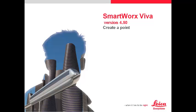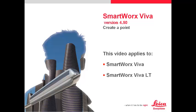In this video, we will have a look at how to create a point with SmartWorks Viva. This video applies to SmartWorks Viva and VivaLight.